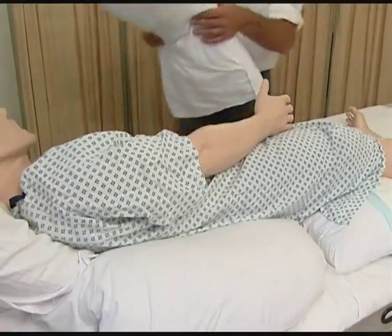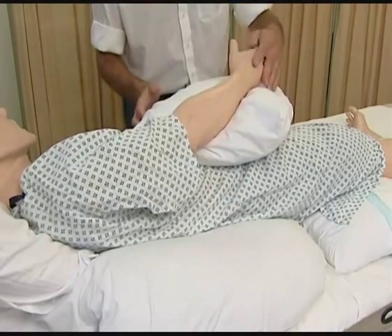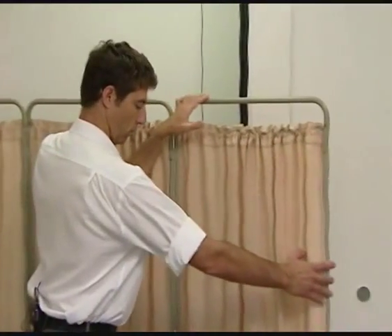Position your client so that they are comfortable and that dignity is maintained, and screen your working area with curtains or close the door.